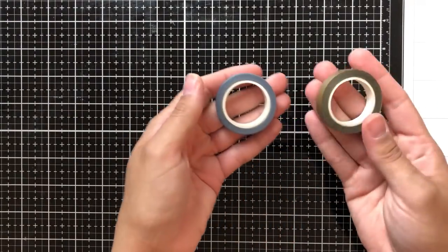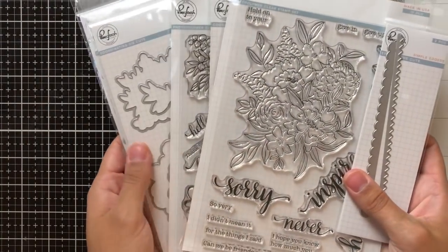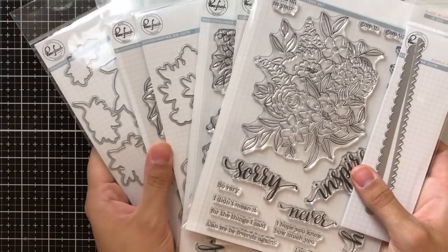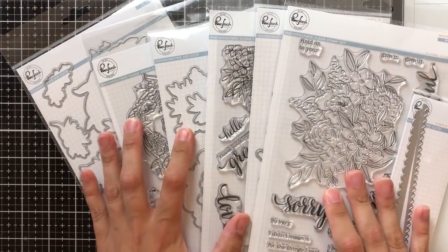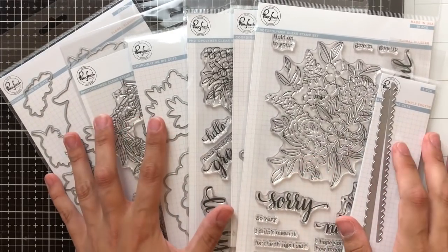Be sure to go to the link in my description, which will head you on over to my blog post, which is part of the hop, and be sure to leave a comment for your chance to win $25 to the shop. Pinkfresh is also giving away their entire washi release over on their blog, so be sure to check that out as well.